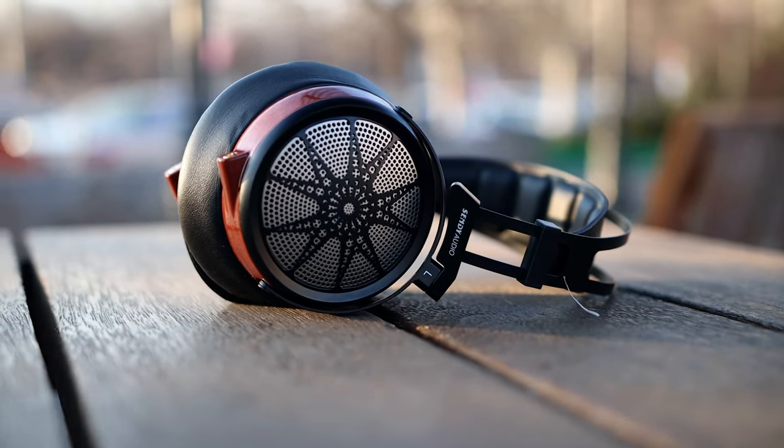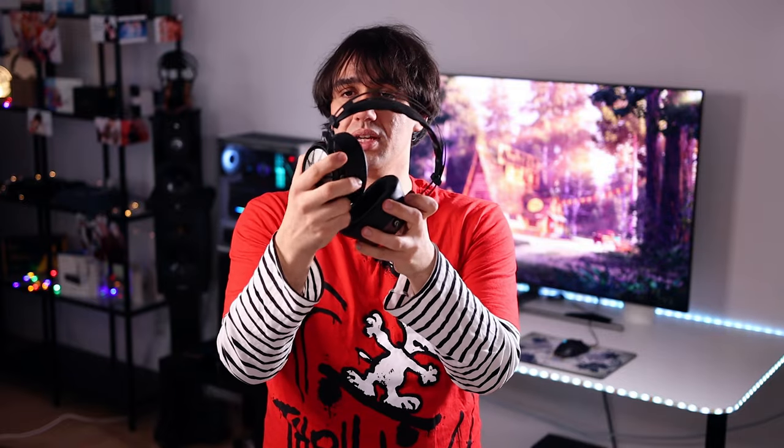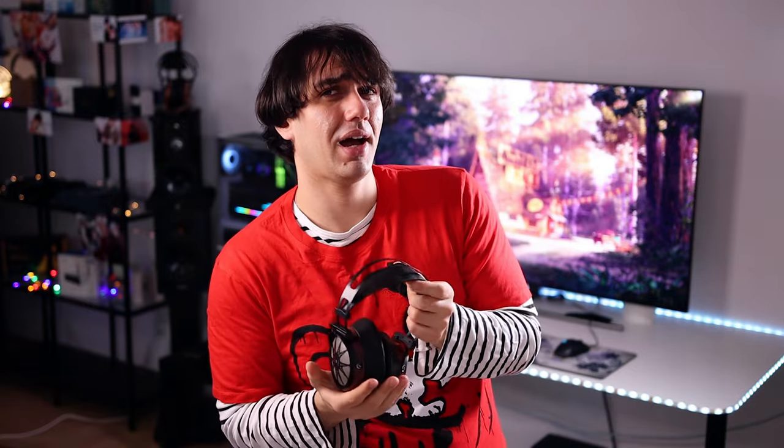They swivel in every direction. I saw some complaints with the original Sivga audio headphone, the SV-021, which didn't swivel laterally and some people found discomfort with it. The Apollo does have a little swivel mechanism, swiveling laterally in every direction possible, so they will be comfortable for every head size and shape. The headband has thick padding — very soft, just like the earpads — and they are comfortable to wear for many hours in a row.